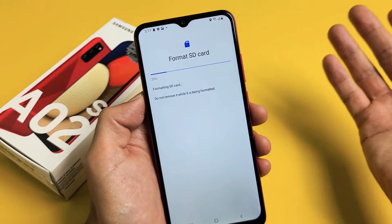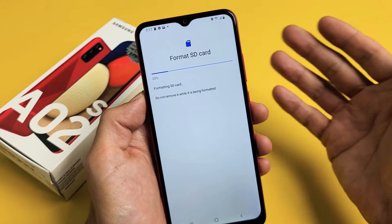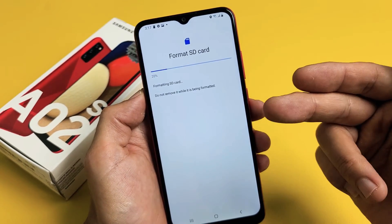If you have anything important like photos, videos, or any kind of personal data, back that up before you format it.